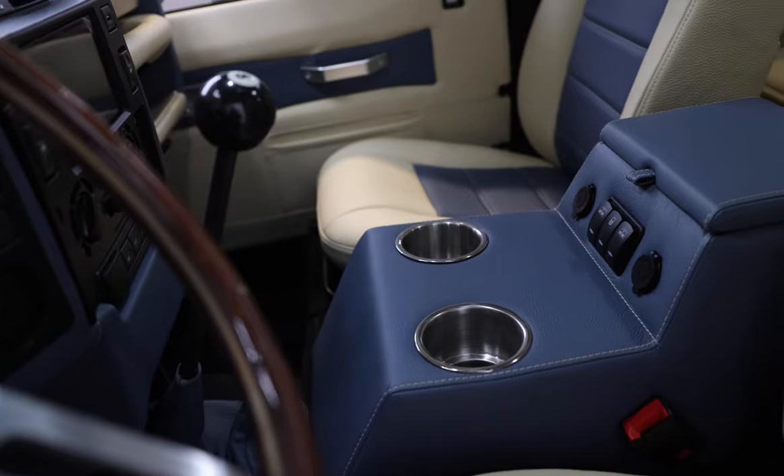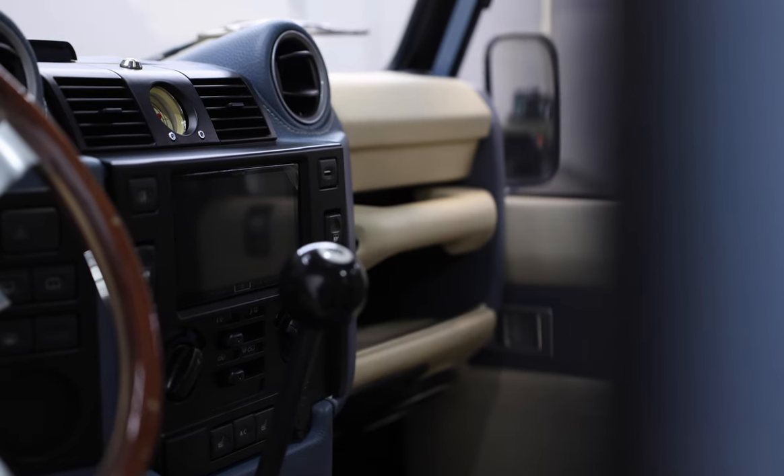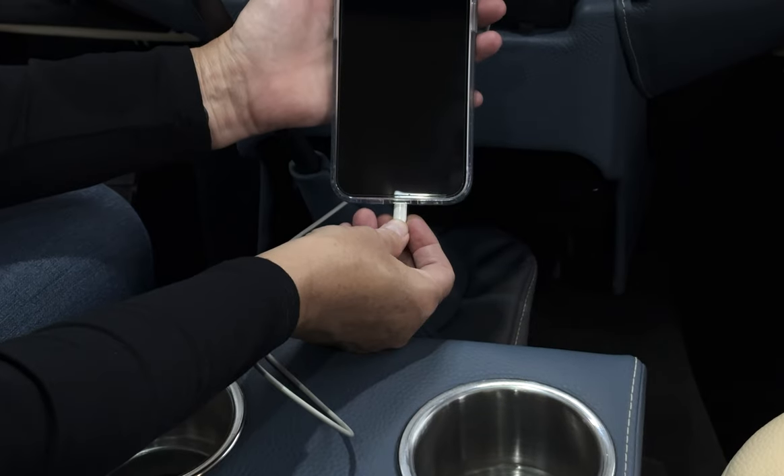This 110 also features an array of modern conveniences, such as a JL Audio sound system, Apple CarPlay, rear air conditioning, and access to USB connections.